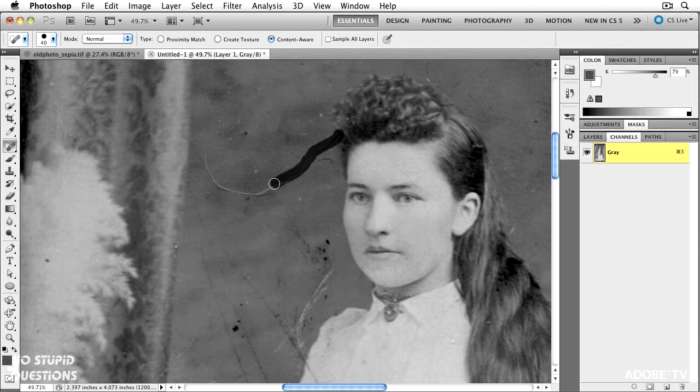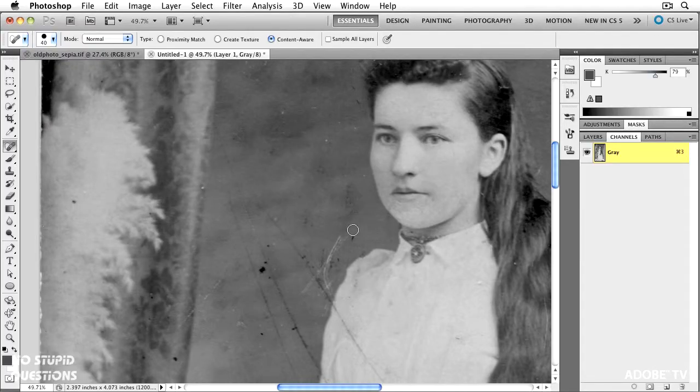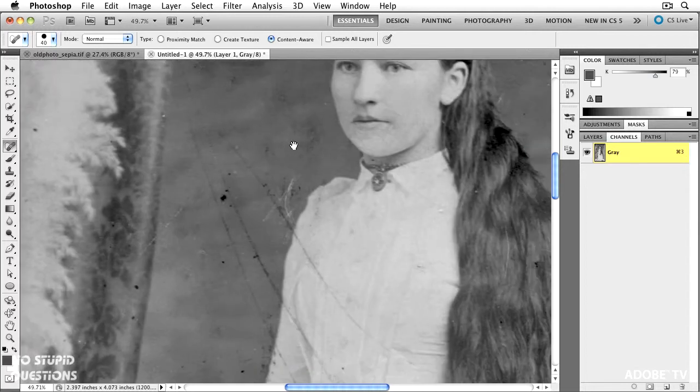I'm just going to paint all the way along here, let go — pretty good. Any little telltale signs, no problem, come down in here and get rid of those. In spots like this, you might want to just peck at it a little bit. For people used to the clone tool, I'm not using my left hand to option or alt-click somewhere else and bring it in. There's a certain randomization that works really well with this. In the clone tool you would probably be undoing when something doesn't work. But in this example, just keep going.